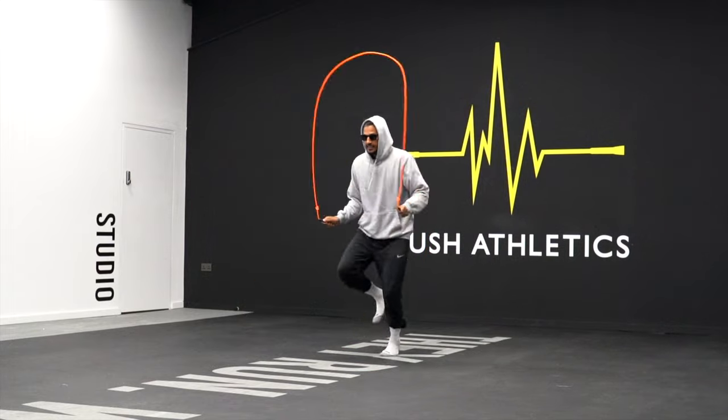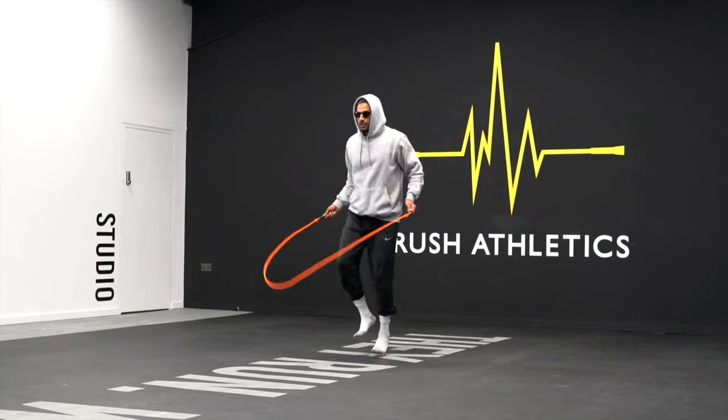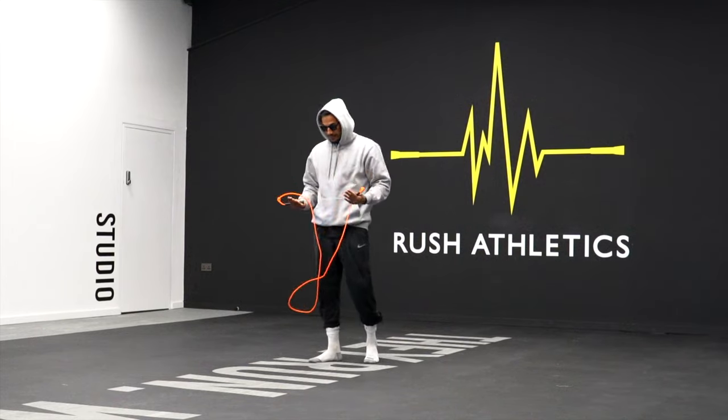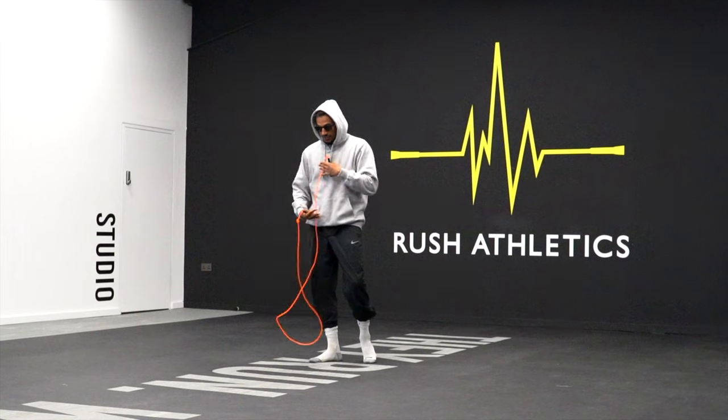By going slower in this gear one fashion, you're going to start to realize where your wrists need to always be in this space — around your kind of lower abdomen area.